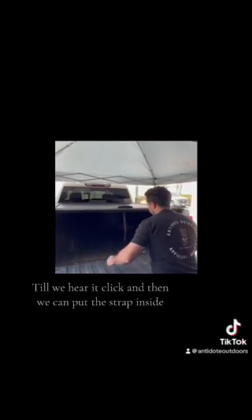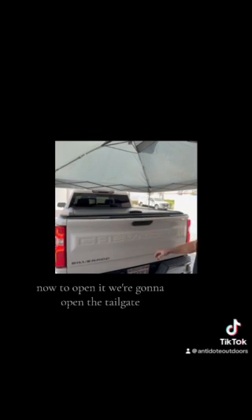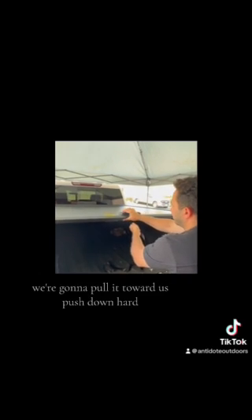Now test it. Pull the cover towards you until you hear it click. Then put the strap inside and close the tailgate — nice and secured. To open it, open the tailgate, pull the tonneau cover closer to you, hold the strap, releasing the tension on the cover, push down on the lock, and let the spring action take it back. To close again, pull it towards you and listen for the click.